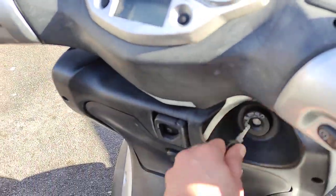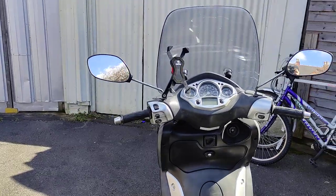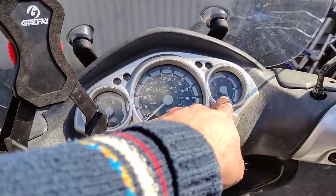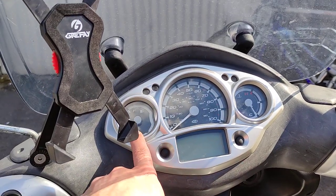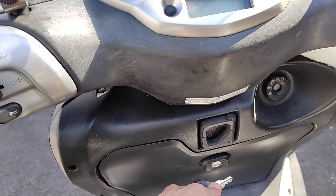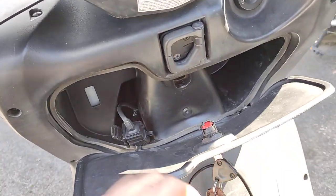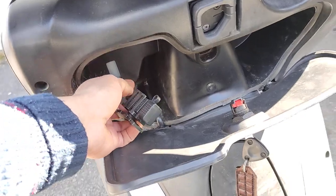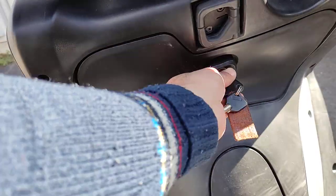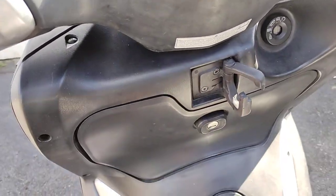Let me quickly show you the benefits of a scooter. With the key in you've got most things you need: temperature gauge, miles, fuel indicator - some motorcycles don't even have a fuel gauge. There's a phone holder down here and a USB power outlet which I added myself. You can hook bags onto the frame and carry them between your legs if needed.